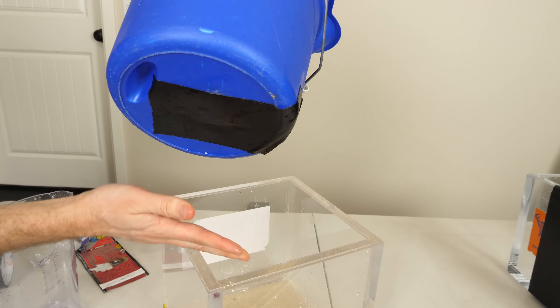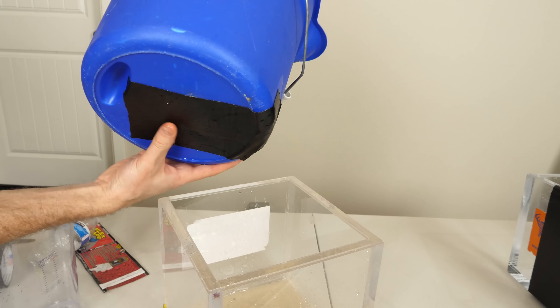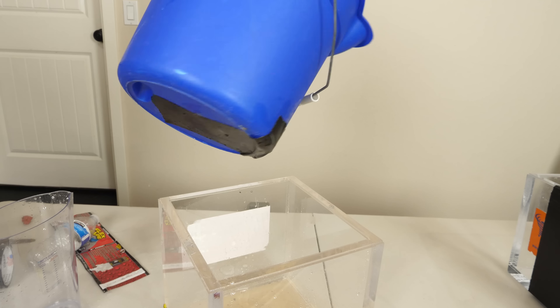It was completely wet and leaking and I just stuck that on. You have to make sure you get all the corners and everything, but once you do, that's a good seal. It's pretty cool.